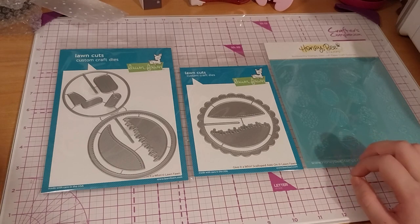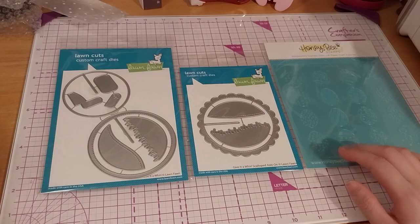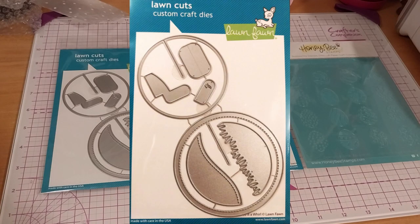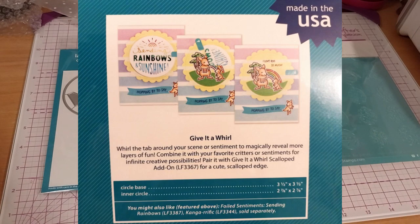They also have Timbalt's Ranger for the Distress Oxides and stuff. Anyway, I'm just waffling now. Thank you for watching — like, subscribe for more, leave it over for notifications. It kind of rolls off the tongue after saying it for years.